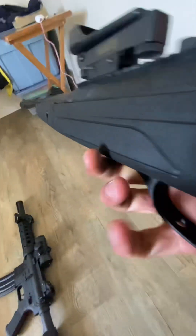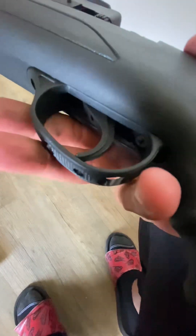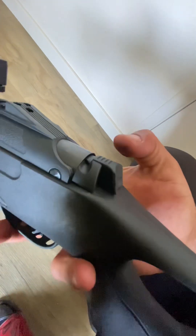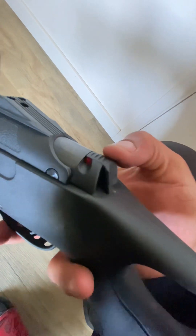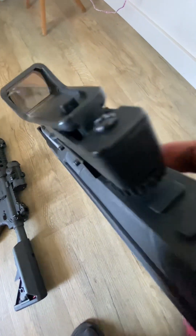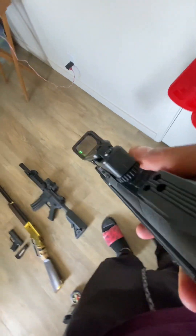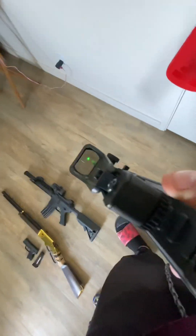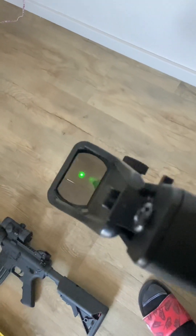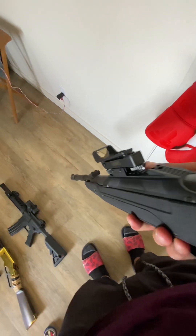Moving up here you've got the trigger, which is adjustable. You've got the safety — it's on, it's off, see right, you're dead. I've got a green dot sight on it, which I've zeroed right to the end of the iron sight, so that's good. This is really accurate and shoots really on target.